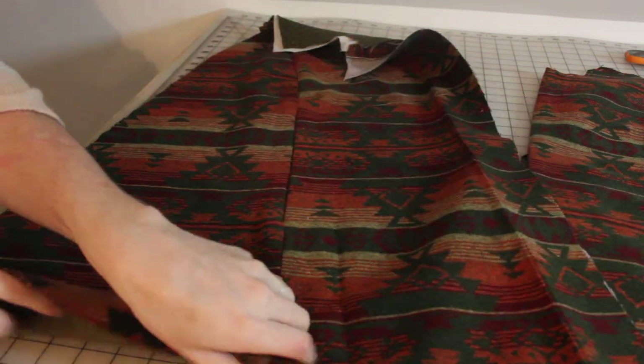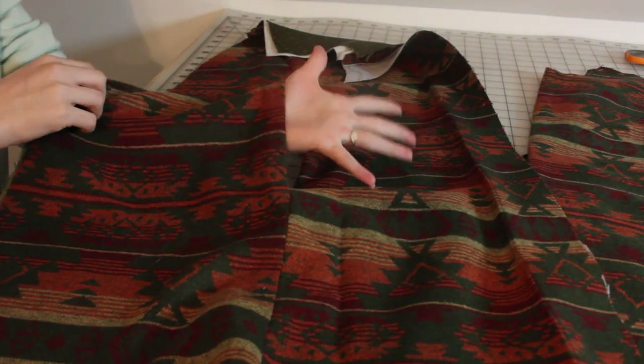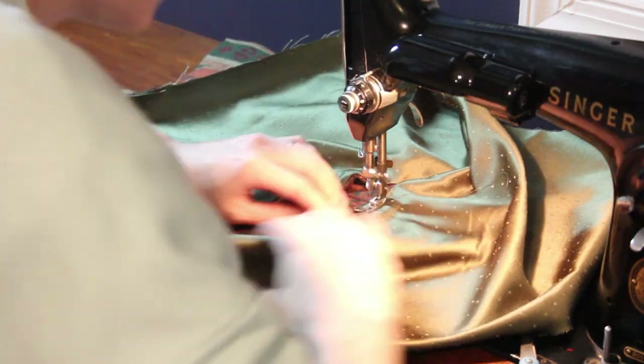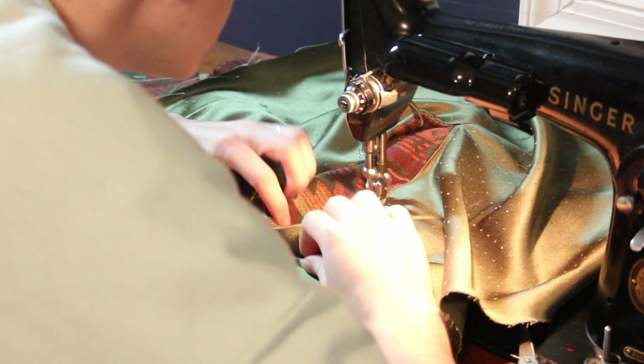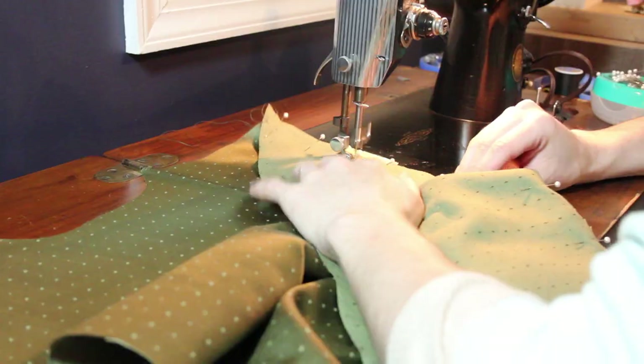Once all the seams are pressed and the arm opening is pressed, you can really start to see it come together — this is when I started to get really excited. The colors work really well together and the pattern match isn't too terrible. Next, I topstitched the lining to the seam allowance of the arm opening, which will just help keep the lining from poking out to the front where it's visible.